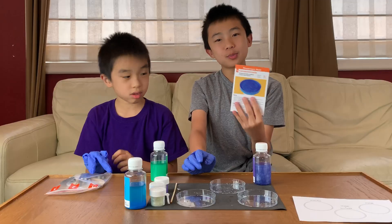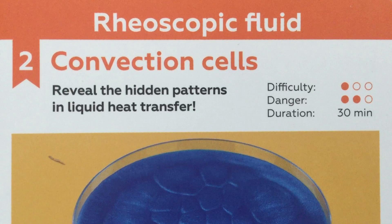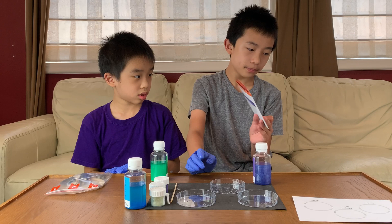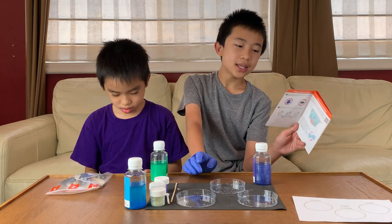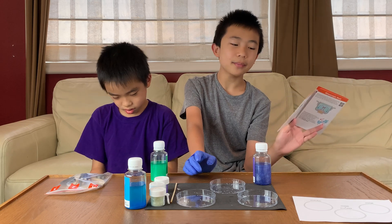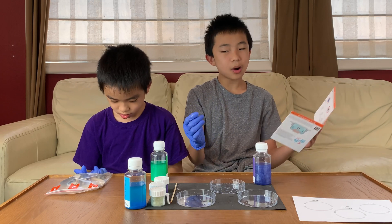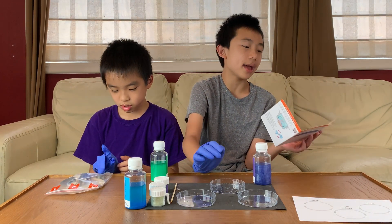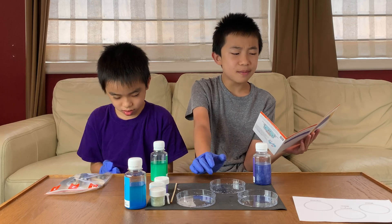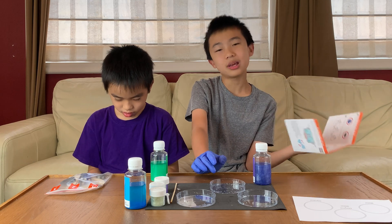Experiment number two is Convection Cells. Difficulty is still one out of three, the danger is two out of three, and the duration is 30 minutes. Safety is the same as last time, except we're dealing with boiling water. Step one is the protective gloves and the underlay. Step two is preparing the vapor bath — we're filling three cups with boiling water.